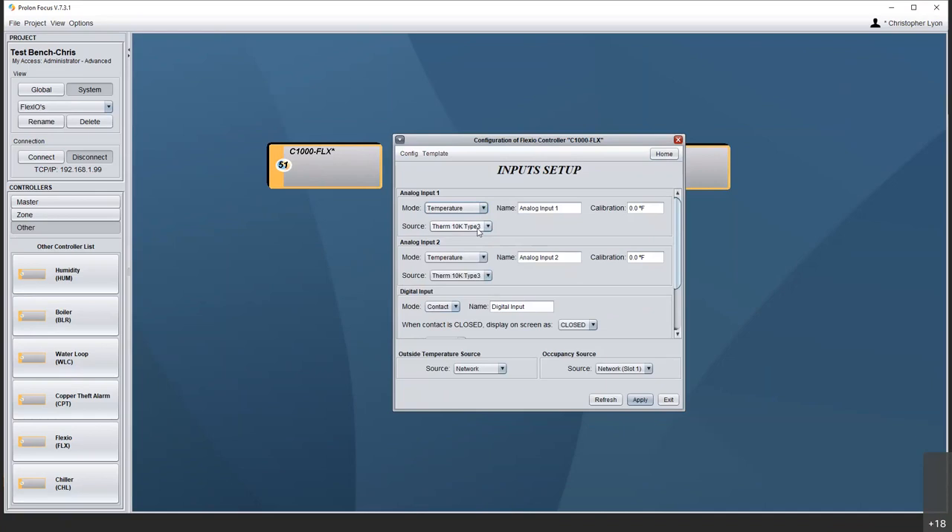But if I have temperature, here's my 10K type 3 — that's what we default to. But look here — here's all of those linear transducer options: 0 to 5, 1 to 5, 4 to 20. I forgot to mention 0.5 to 4.5 — we do see that occasionally — and then 0 to 20 milliamps. You can give this a friendly name and apply a calibration if you see fit.